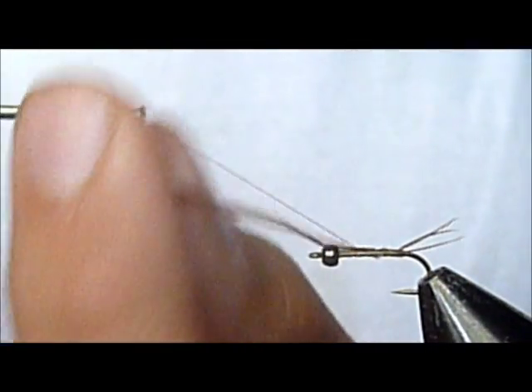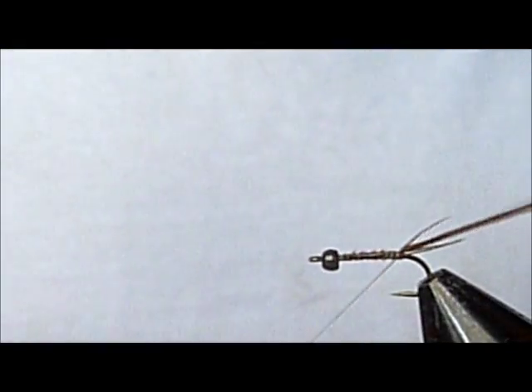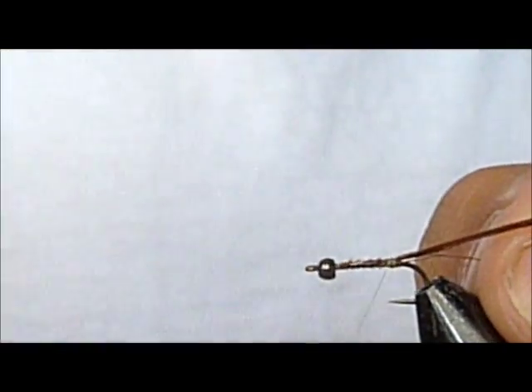Just to make sure your body is nice and even, I'm going to wrap these all the way up to the bead, then all the way back to those tails. Now I'm going to tie in my rib, which is going to be ultra-fine micro-diameter copper wire.